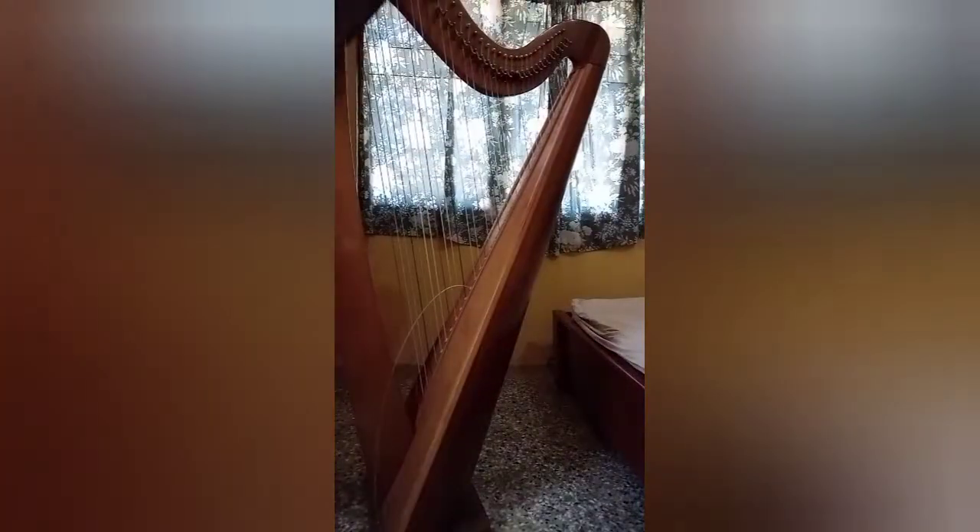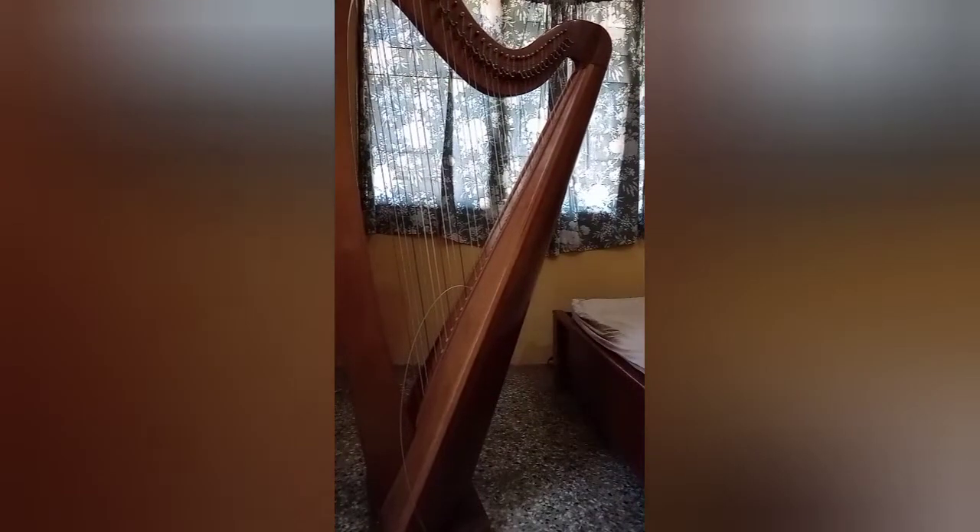There it is — a very huge one, a very tall one as well. Let me try and take this off. I have the harp here with me, and as you can see, it's a very tall and very big one.